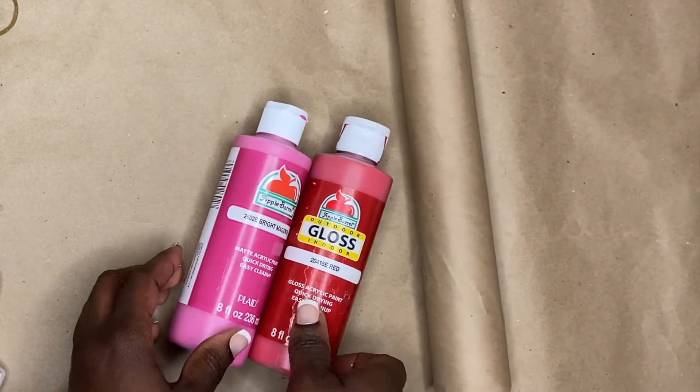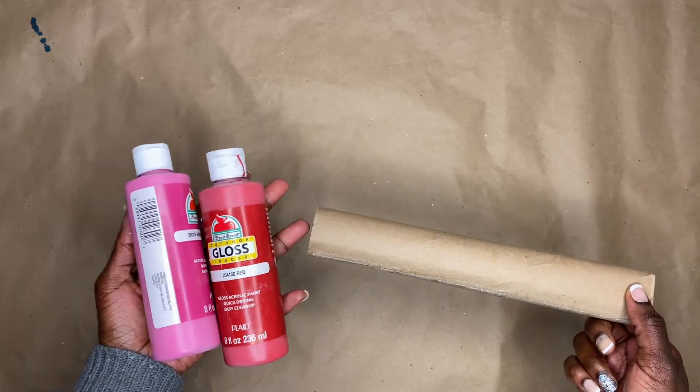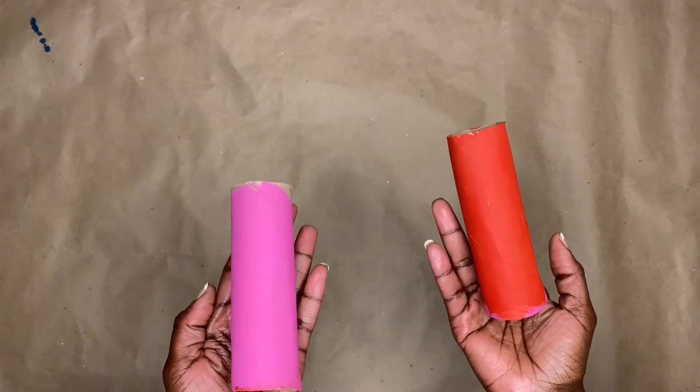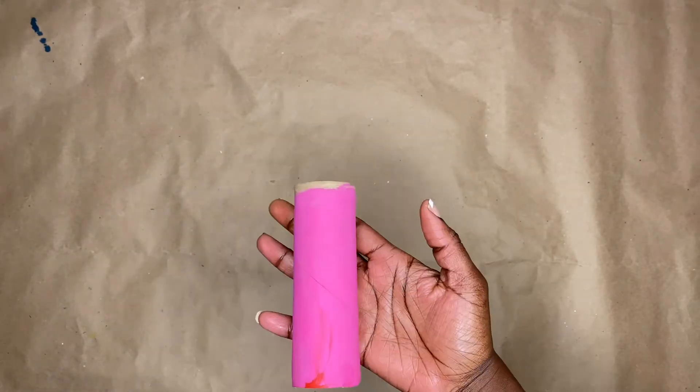I went ahead and painted my paper towel roll — I cut it in half and painted them two different colors so I can make two different poppers, as you guys are going to see.